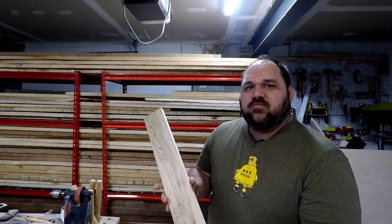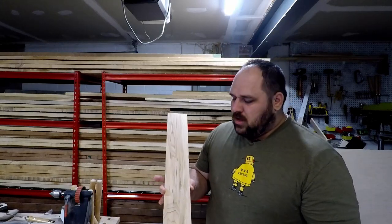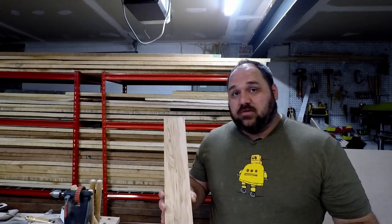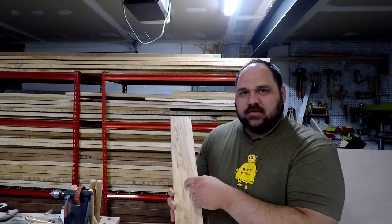Here's another example — again, kind of a country maple with a lot of those streaks. There's another type called ambrosia maple, which has some of these same types of streaks, but it's actually caused by an ambrosia beetle. The streaks are much more dramatic than what you'll see here.